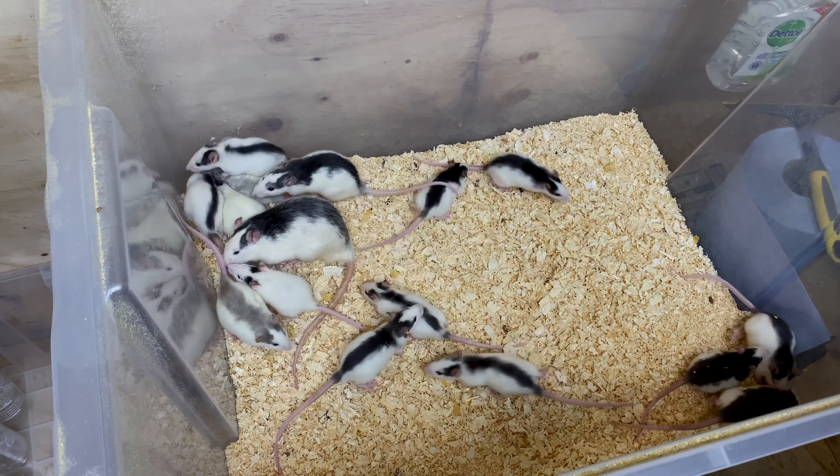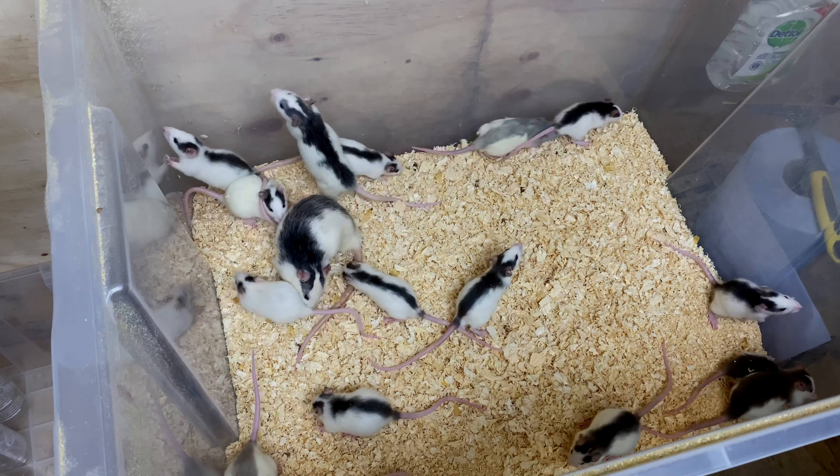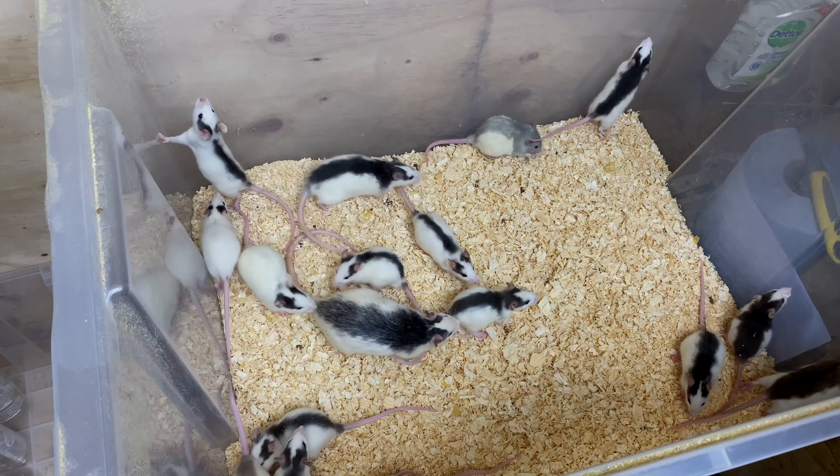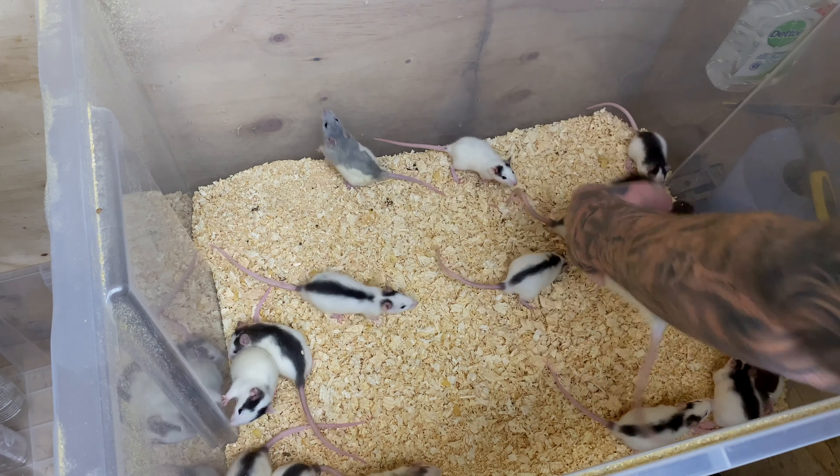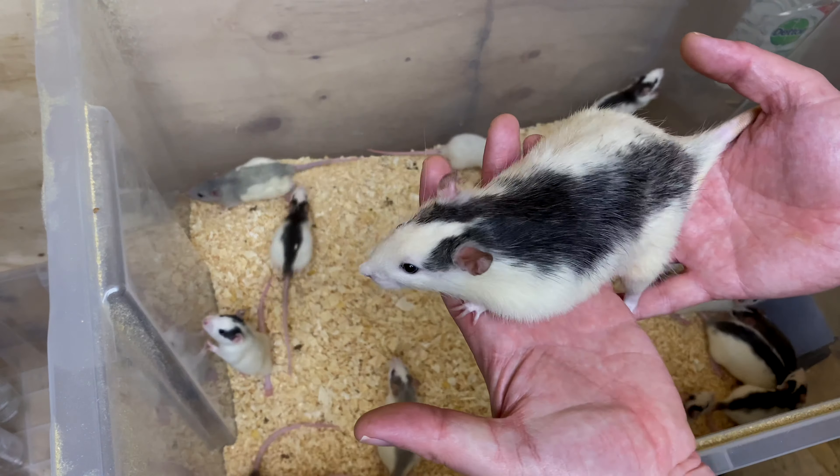Hey guys, so when I started breeding rodents again, for the very first time I decided to breed rats. I breed African soft bears and rats. And in my very first litter I produced this stunning male.